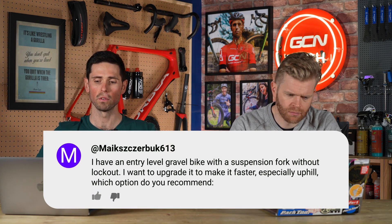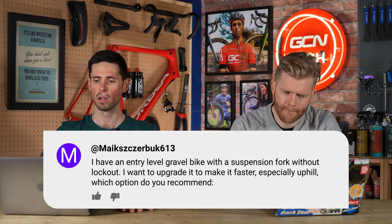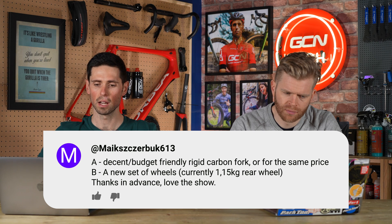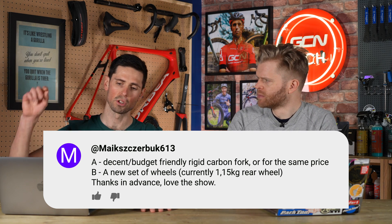Next question: I have an entry-level gravel bike with a suspension fork without a lockout. I want to upgrade it to make it faster, especially uphill. Which do you recommend — a decent budget carbon fiber fork, or for the same price, a new set of wheels? I would get rid of the basic suspension fork and get a decent budget rigid fork. That way you've got the right basis and core of what you need.